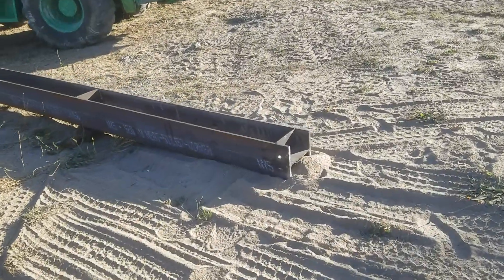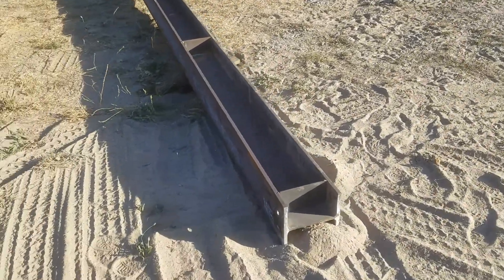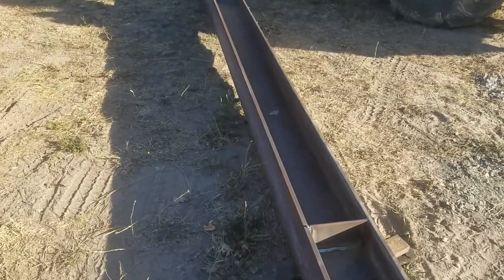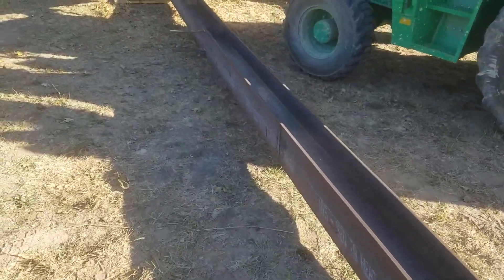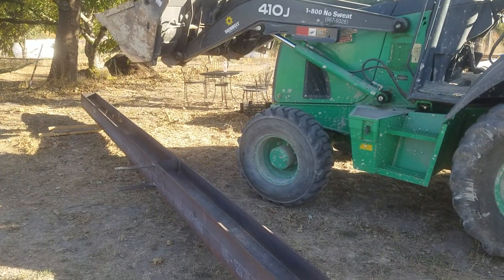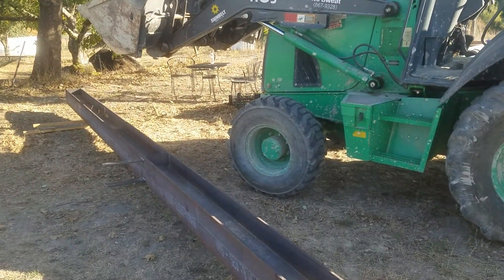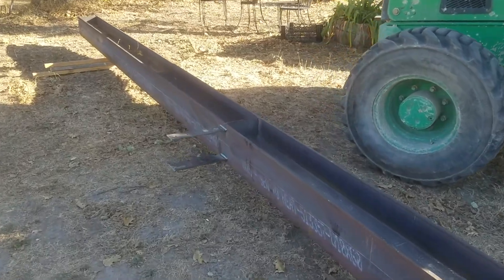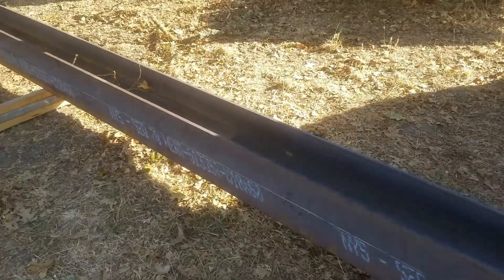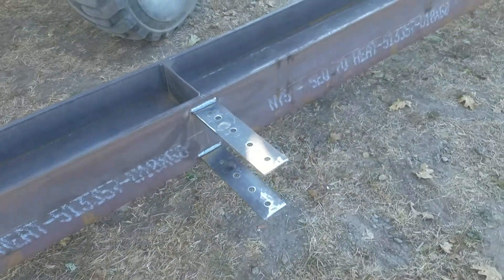Just had the 40-foot long steel floor beam delivered. I picked it up off the trailer with the backhoe so that the trailer driver didn't have to leave his trailer.